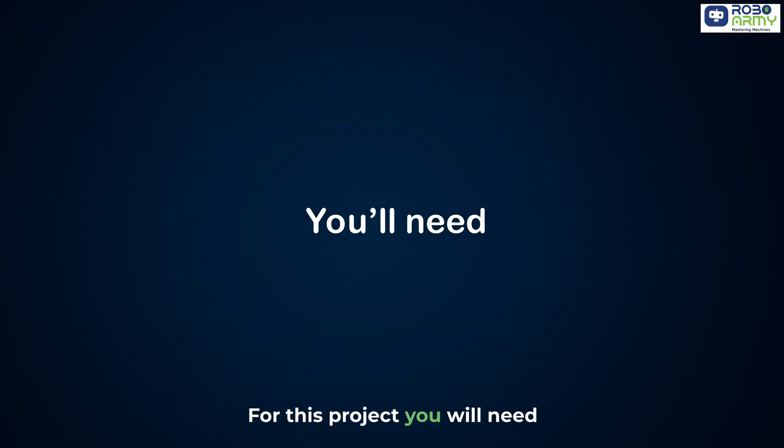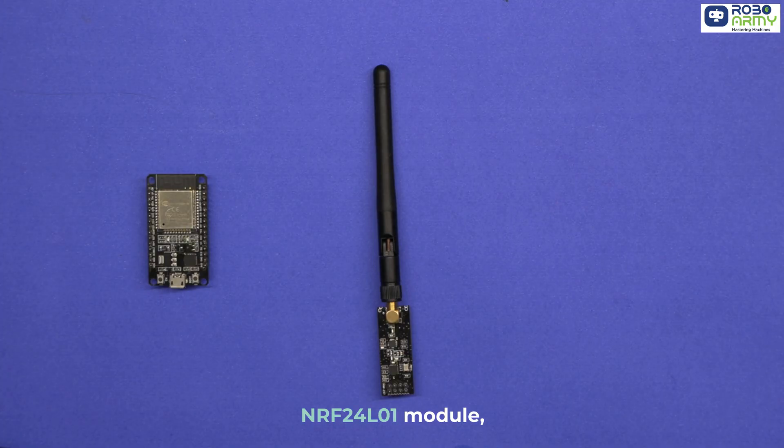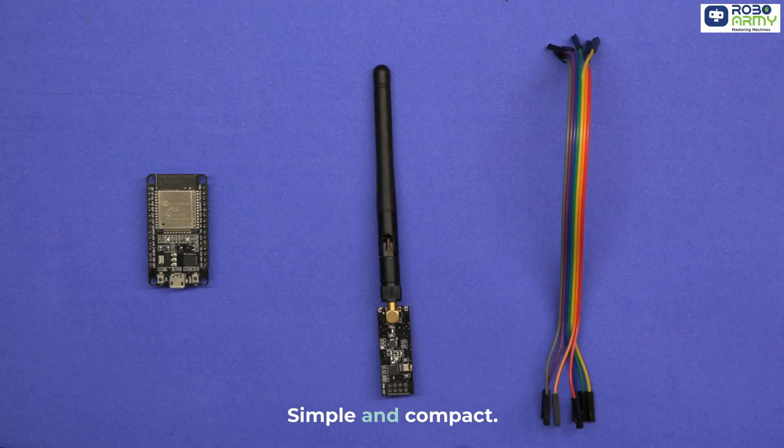For this project, you will need just a few components: an ESP32 Development Board, an NRF24L01 Module, and jumper wires. That's it — simple and compact.